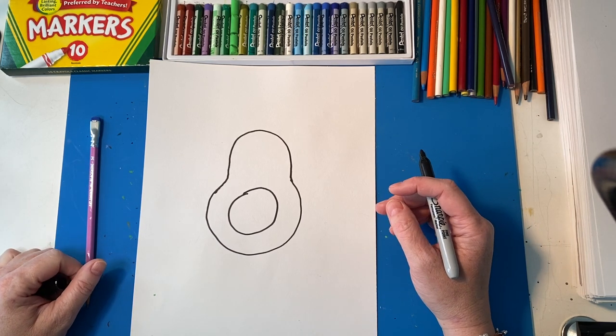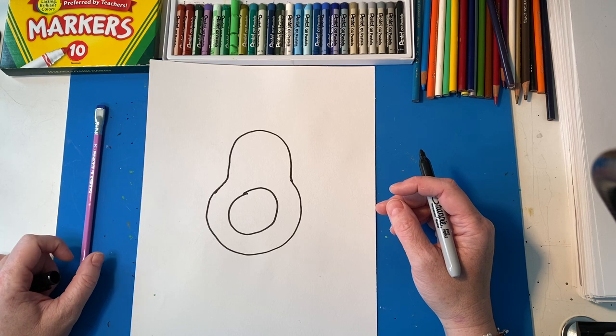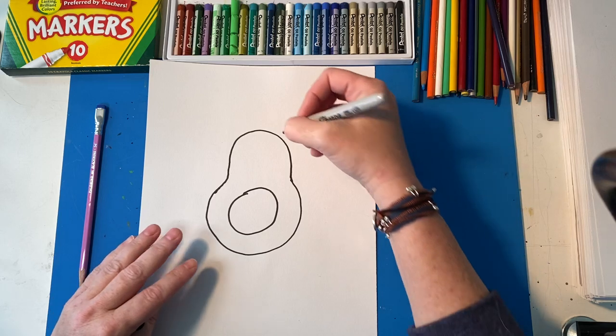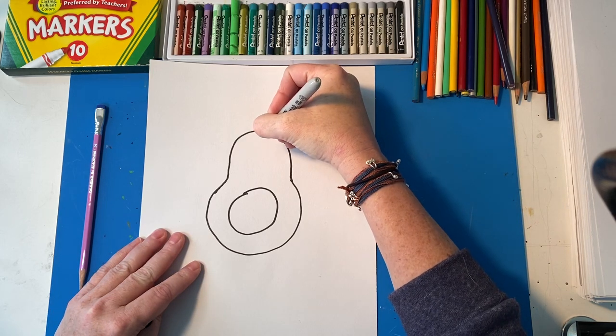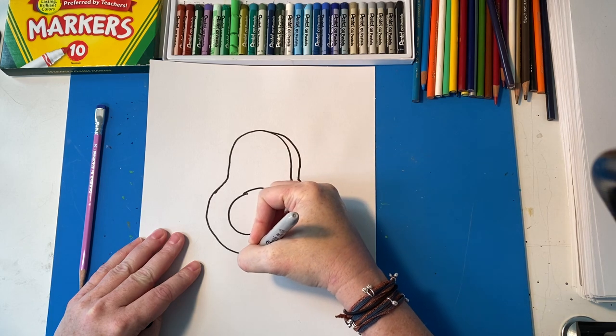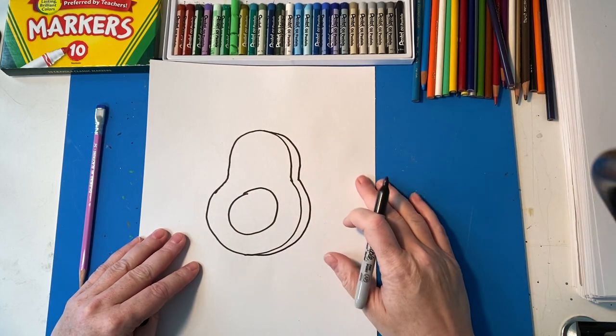If I'm going too fast, remember you can pause the video, rewind it, all that jazz, whatever you need to do. The next step we're going to add a little line right here that copies the line to make him look 3D. We're going to end it right here, give him kind of a 3D look.